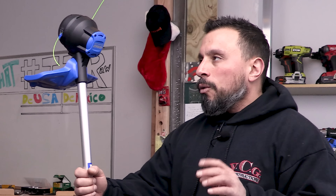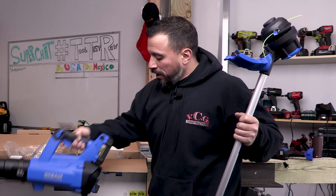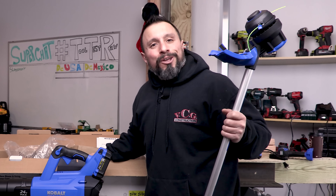People ask me all the time what '24 volt max' means. When fully charged, 24 volts is the maximum the battery pack will charge to, but it runs at a nominal voltage of 21.6 volts. It's kind of like how a two-by-four isn't really two inches by four inches.